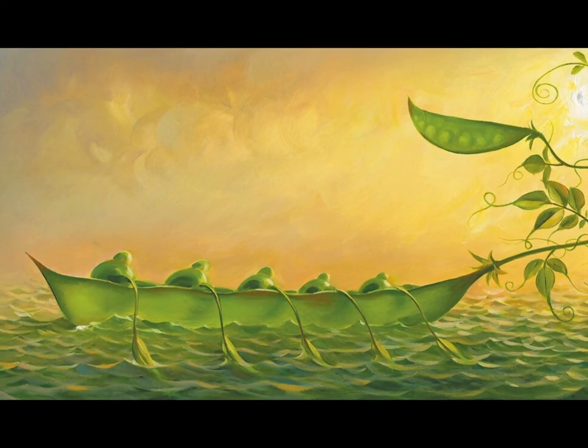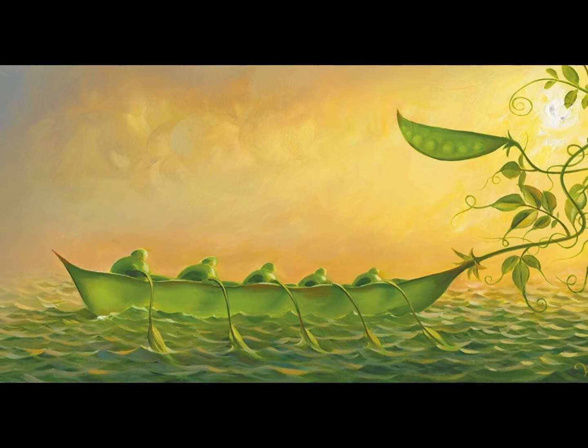To paraphrase Goethe: Hold on a moment and look how beautiful it is!